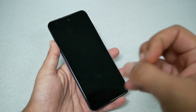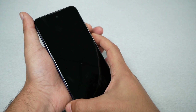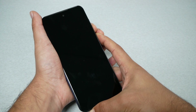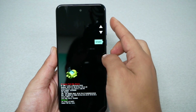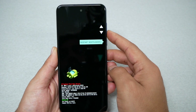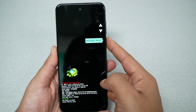Press volume down and power key together until the phone takes you automatically to recovery mode. Once you get this screen, you can navigate using the volume up and down keys because the touch doesn't work. Use volume down to go to recovery mode, then press power to select.